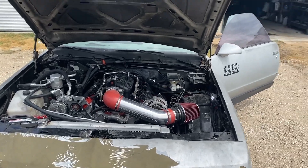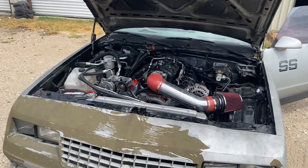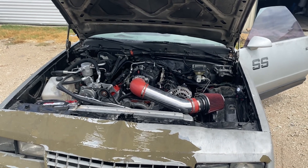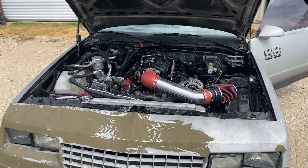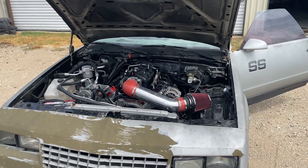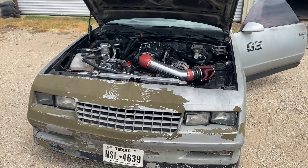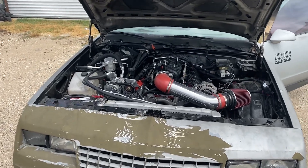I'm about to clean up that spot on the floor, back the Elco back into the shop, and all I can do is wait until the new injectors come in. It's Willy Rebuild — don't forget to like, share, and subscribe. I'll get with y'all on the next one.